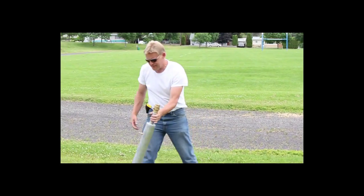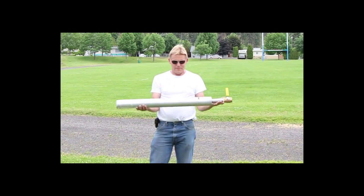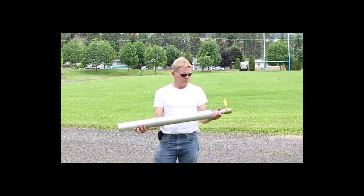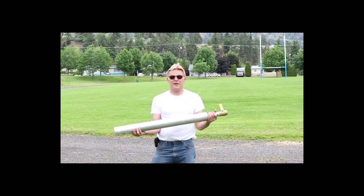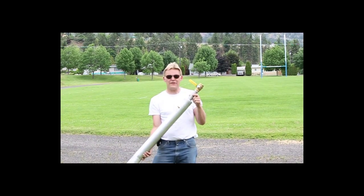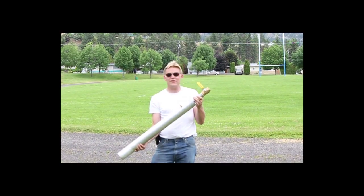The first thing I'd like to do is show you the air cylinder. This is high grade, high strength aluminum — quite thick. We pre-pressurize this to about 100 psi, up to 250 psi. We use a non-ferrous stainless steel nipple to connect up to a stainless steel ball valve.